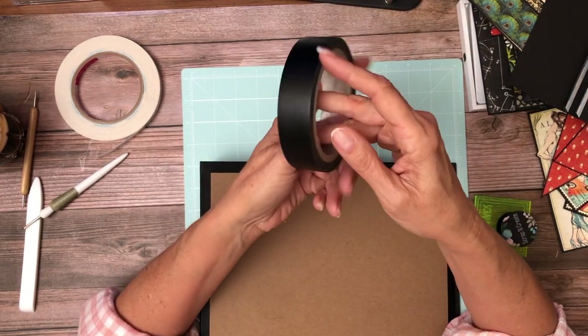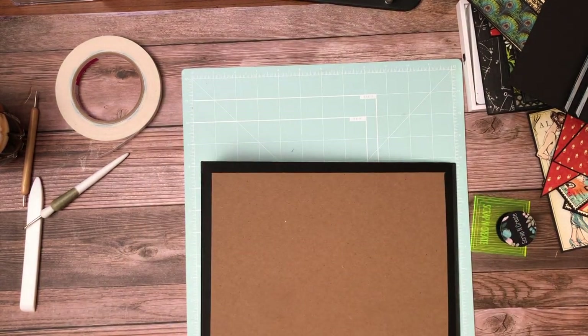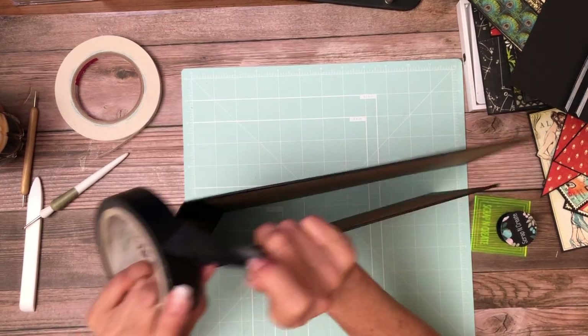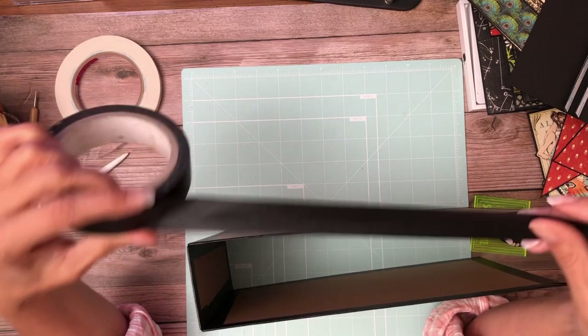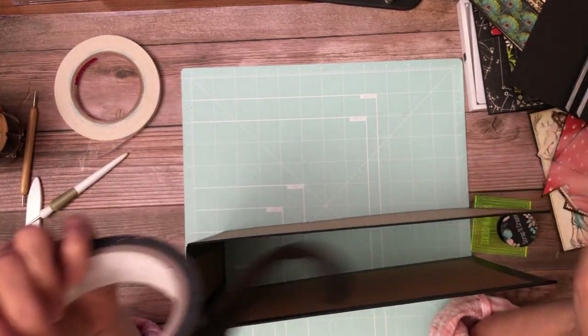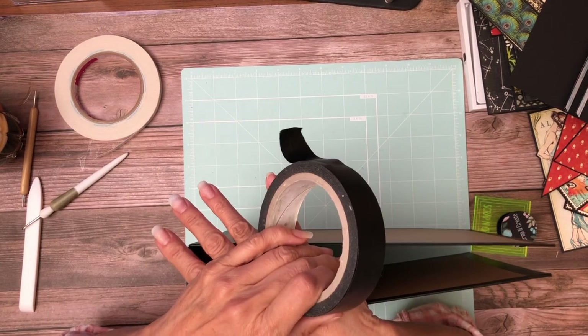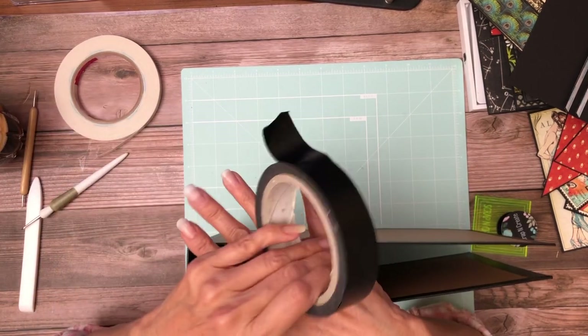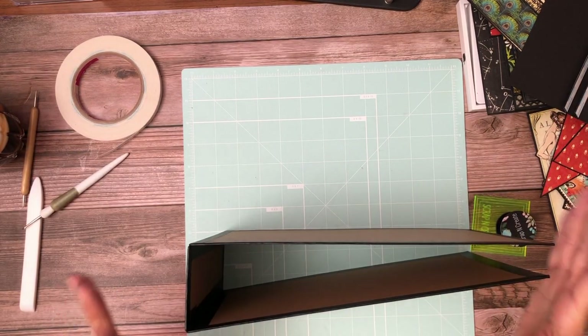The tape is strong but it also tears very easily if you get it at an angle. Basically, take the tape, find the center line, put it down, and then pinch it around. In this series I'm going to link a video where Claire Chevelle goes over this in detail. If you don't know how to use the tape, the same construction method is to wrap it with cardstock — you could look at any one of my album builds to figure out how to do this.